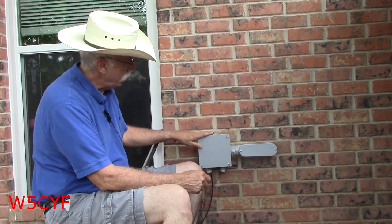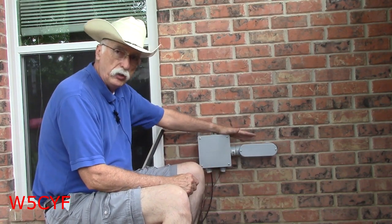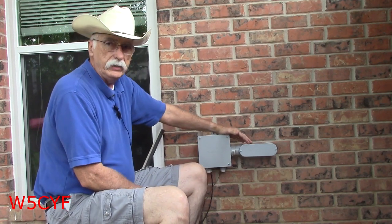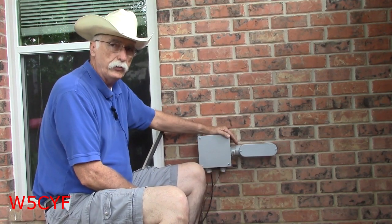Hey everybody, it's John. Welcome to the outside of the ham shack. As you can see here, this is something new that I've got for the shack — bringing the antenna lead or the coax in through the wall.